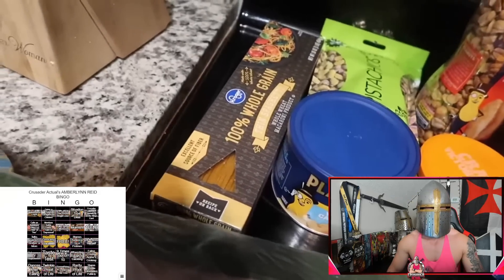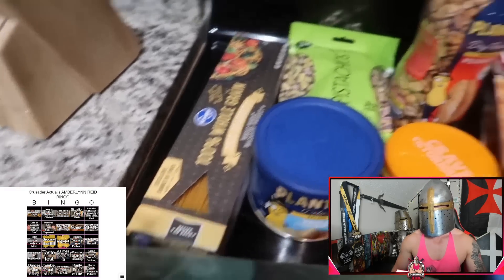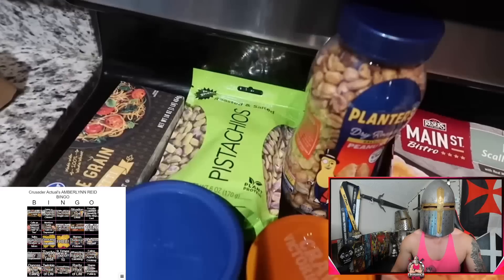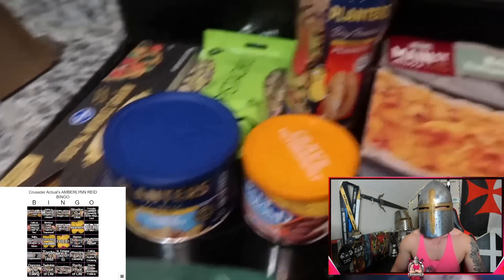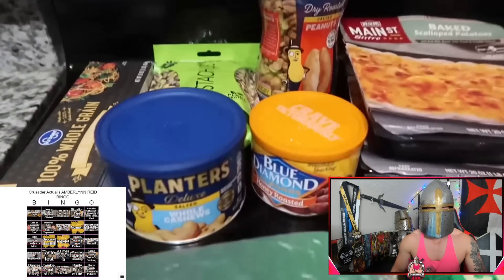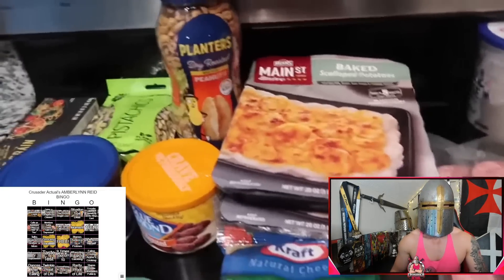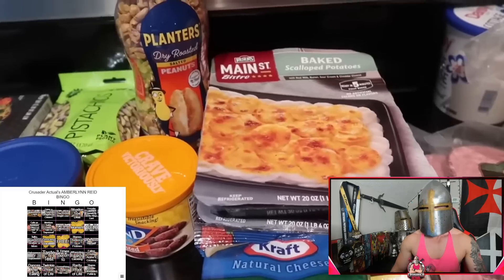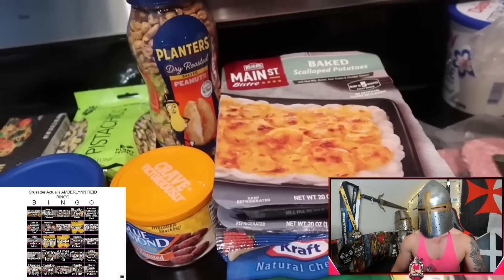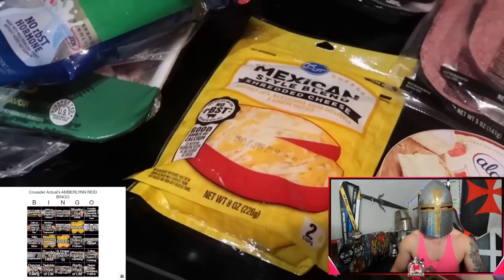I'm already messed up, dude. I'm like talking trash about her being on YouTube for a long period of time and I can't even remember bingo. Let's see, we got a grocery haul. We got some whole grain thin spaghetti — she prefers angel hair but doesn't think they have whole grain angel hair. We want to make a trail mix moment with nuts, so we got roasted and salted pistachios — and she said "moments," we can check that off. I've caught two things so far. Salted whole cashews, salted peanuts, and honey roasted almonds.